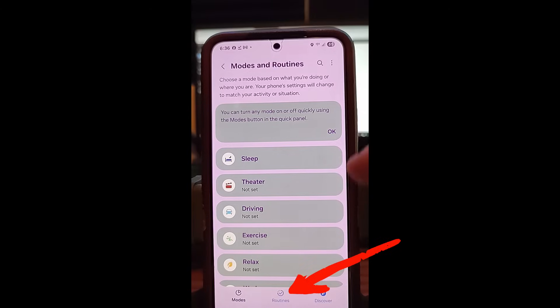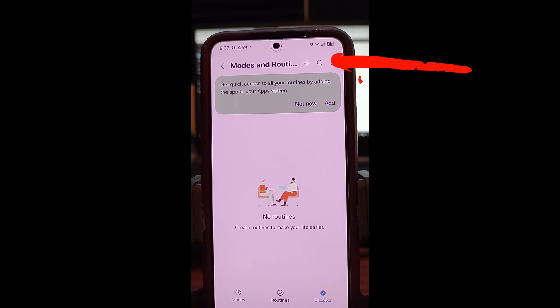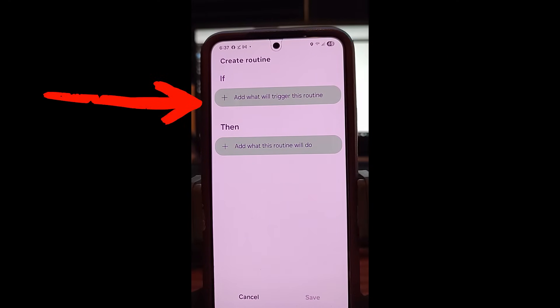Tap Modes and Routines and it's going to bring up this screen. In this screen, look to the very bottom — you're going to see the middle one down here. It says Routines. Tap on that. Once you're in here, go to the very top where it has the plus sign and tap on it. When you do that, it's going to give you two different choices: you've got If and Then.